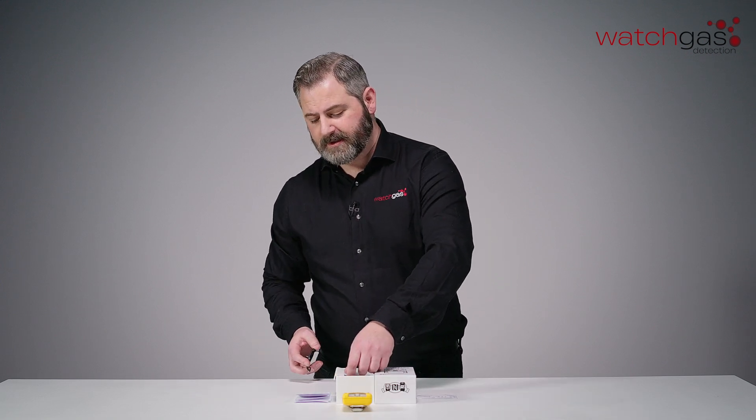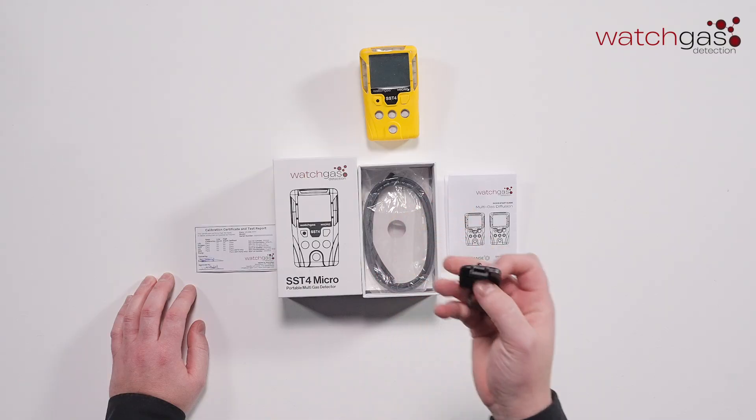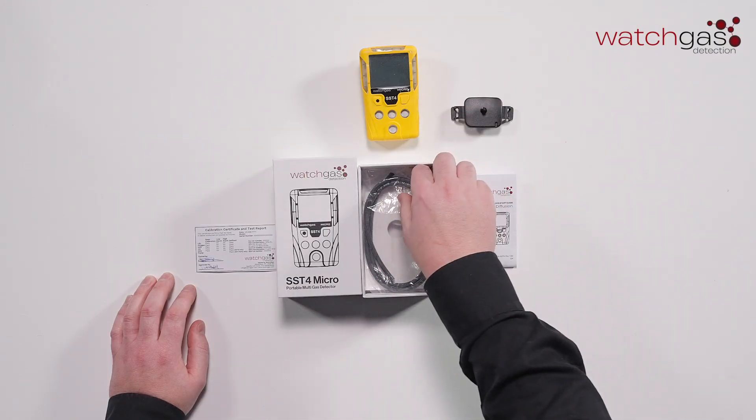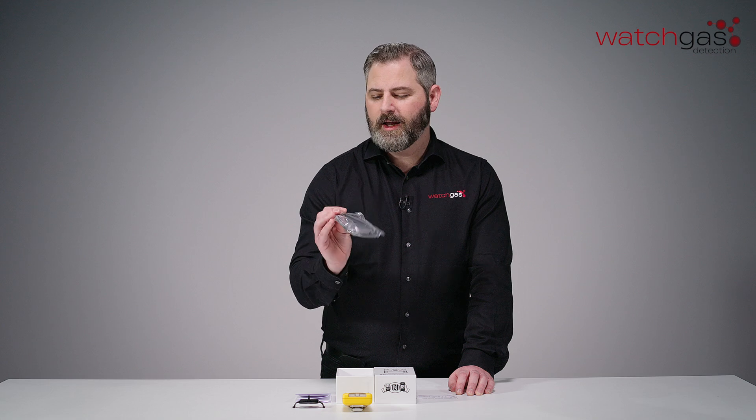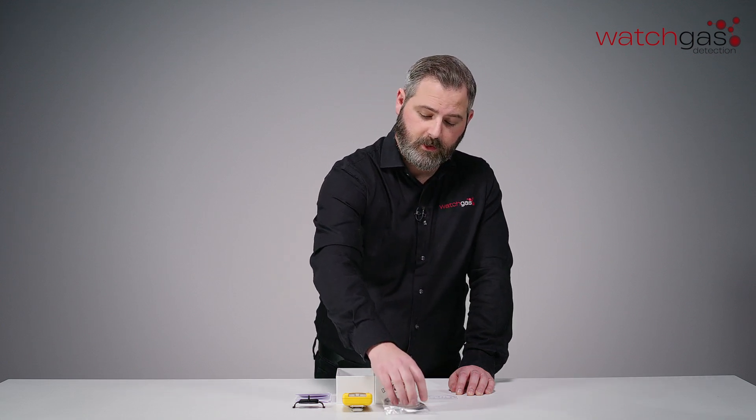Now, if you don't have your SST docking station already, we will include a manual calibration cap for any calibrations, to ensure that you can do that correctly. We also include a length of our bespoke tubing that we design ourselves in-house.